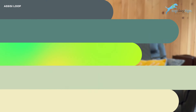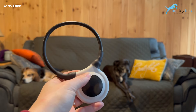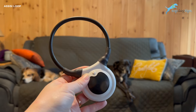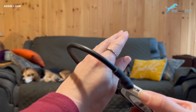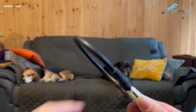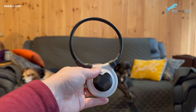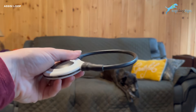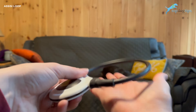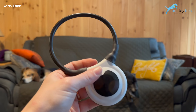Here's one of my loops up close — this is the smaller 10 centimeter, or four inch diameter one. You turn it on and the green lights go. You can put it over a paw issue, up by the elbow or hip, or for spinal problems and back pain. If your dog has a wound on their side or back, you can lay it flat on them. The lights blink so you know it's working.